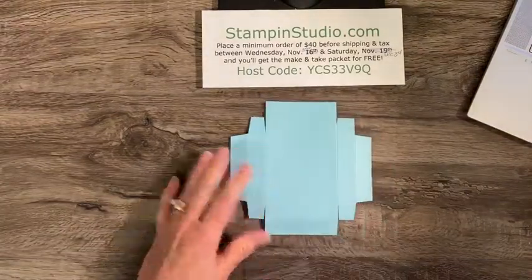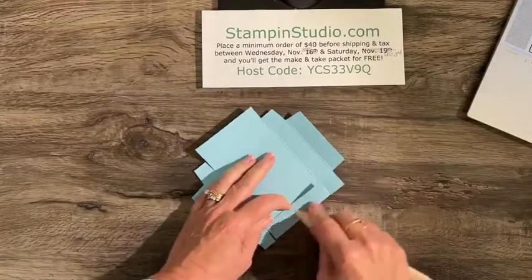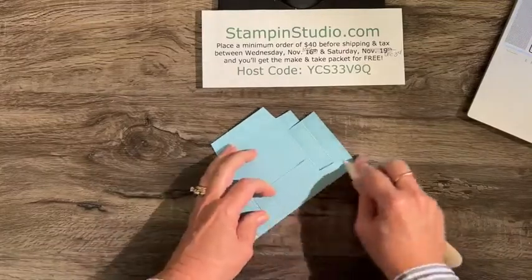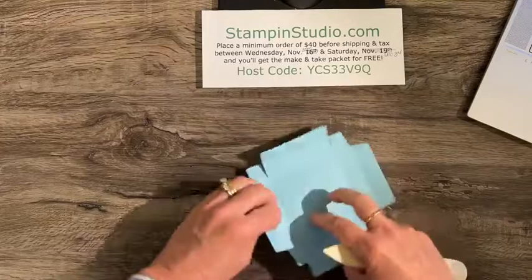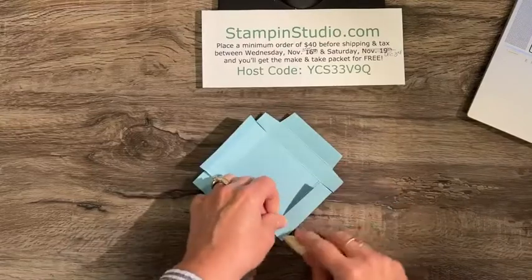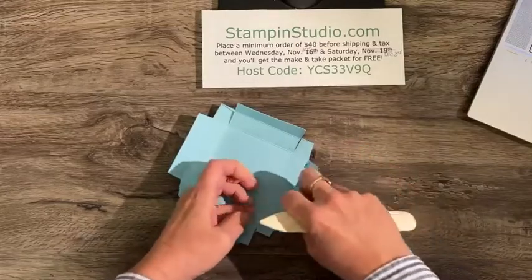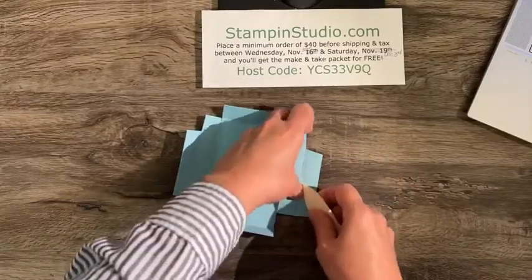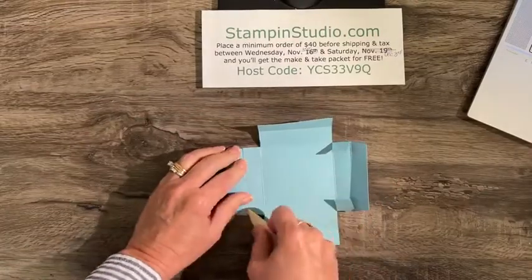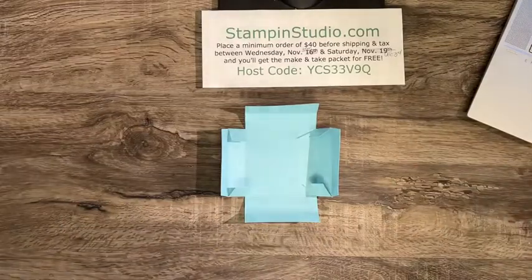So this is what it should look like. This is our box now. Because I just lightly folded things, I want to get the bone folder out and really crispy burnish each of the fold lines. The more you burnish on these score lines, the better your box will go together — it tends to want to pop apart if you haven't burnished enough.